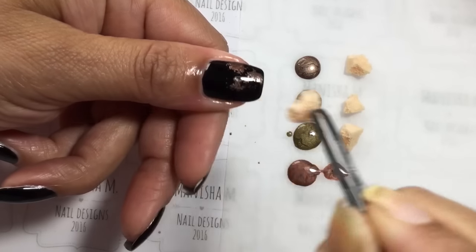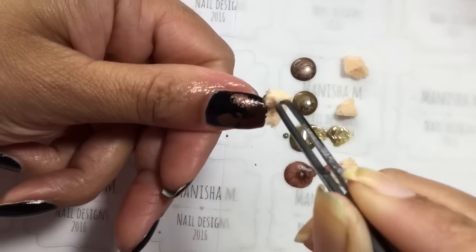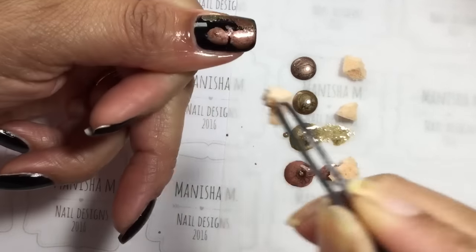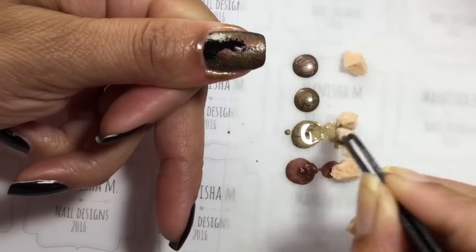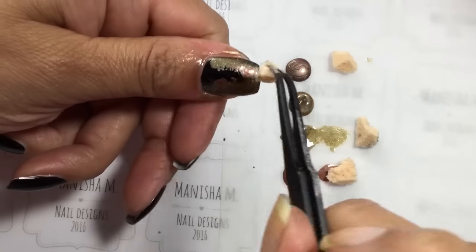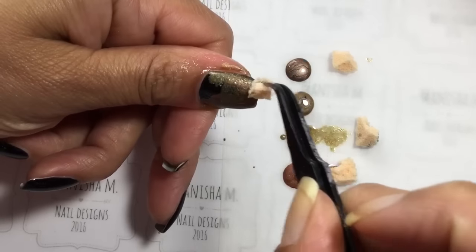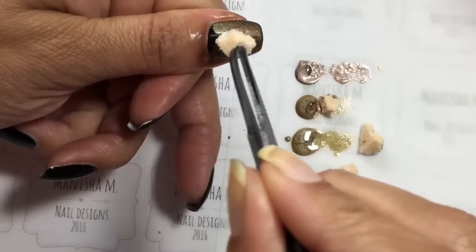I'm going to be sponging on these polishes really randomly. I forgot to mention — I actually did put a coat of Seche Vite before doing this sponging technique because I wanted to make sure my base polish was completely dry.